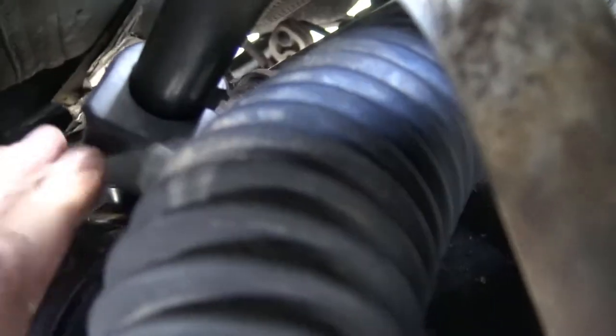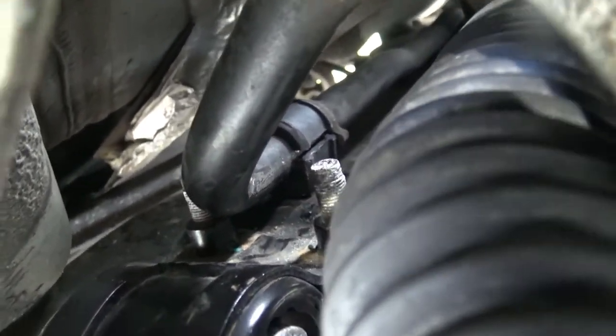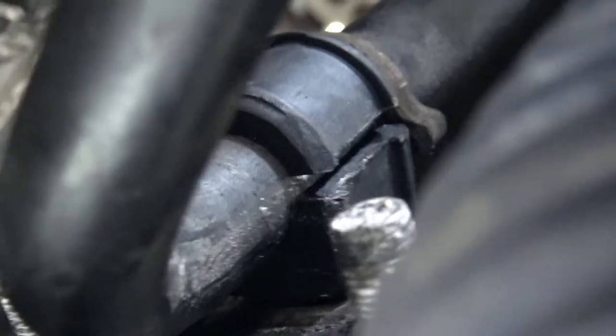I've got the rubber bushing on the bar - I was able to do it from the wheel well instead of underneath the car. I can just slide it down the bar to its proper position. I have to raise the bar up slightly and push it down. Now you can see that I've got the bushing in place, and now you just have to put the bracket over it and then put the bolts through - feeling it with your fingers because you can't see it - into the two holes.